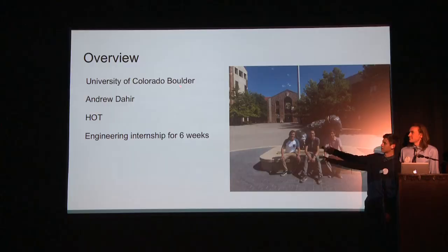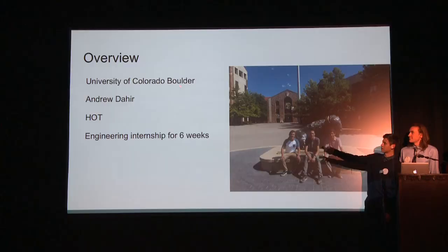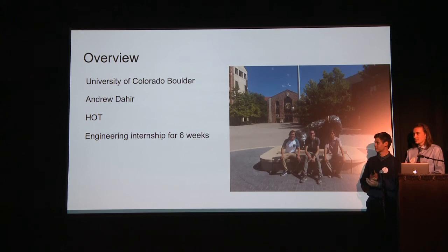So for the overview: we were at Boulder and our mentor was Andrew Dehir — he's in the crowd right there. It was very hot. We live here and we weren't ready. Our first day, we showed up in pants and thick collared shirts and it was 99 degrees. That was the day he gave us the tour of the entire campus. We walked from the lab outside of campus all the way to campus, and we kind of died that night.